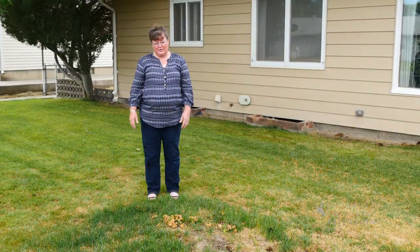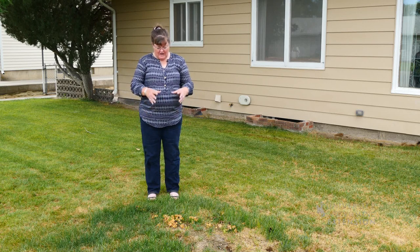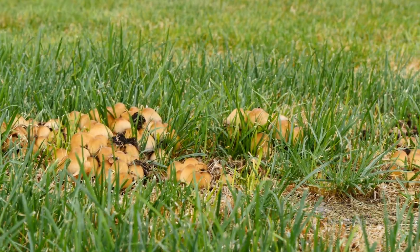In wet seasons like this year, we tend to get more phone calls about fungus. If you have ever seen mushrooms in your yard, they will often get started on decaying organic matter such as a dead tree root or potentially construction debris in a recently constructed home.